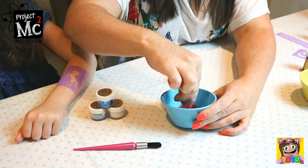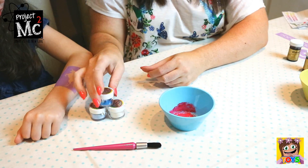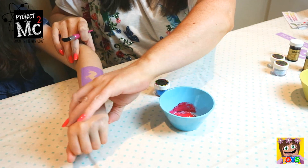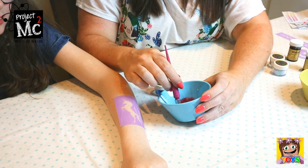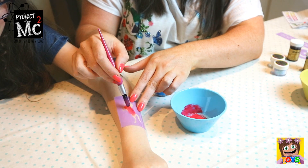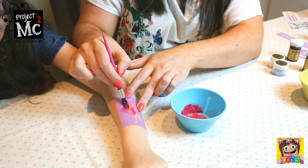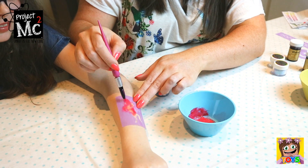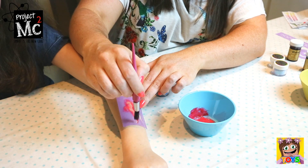Okay, so this is our glue mixture. Amelie, this glue you're going to use? Yeah. So we're going to paint Amelie's arm — bring your arm just over here. We're going to paint her arm with the glue, like so. Is it tickly? It's cold. I'm tickly. Make sure you put a good layer of this on for it to come out through the stencil.